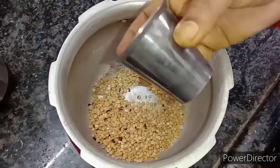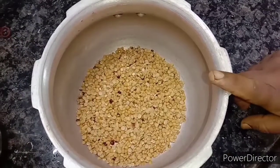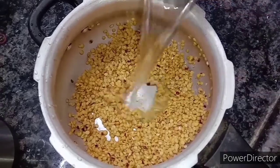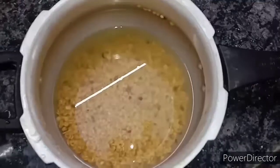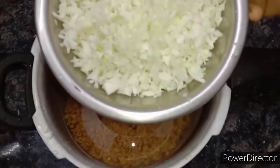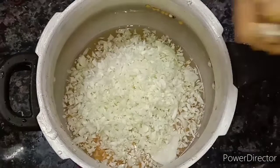We will need 2 glasses of water, 2 cups of cabbage, and 1 onion.